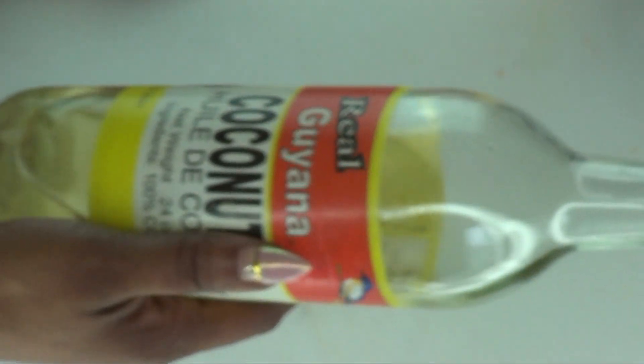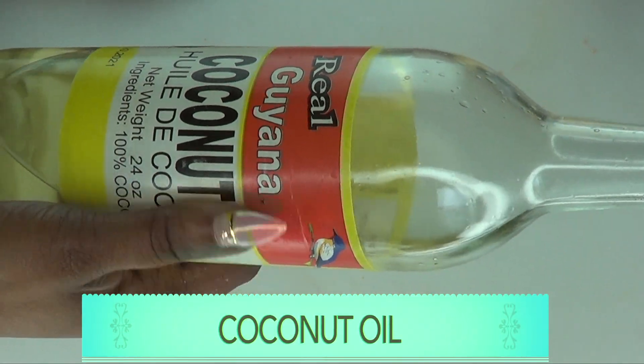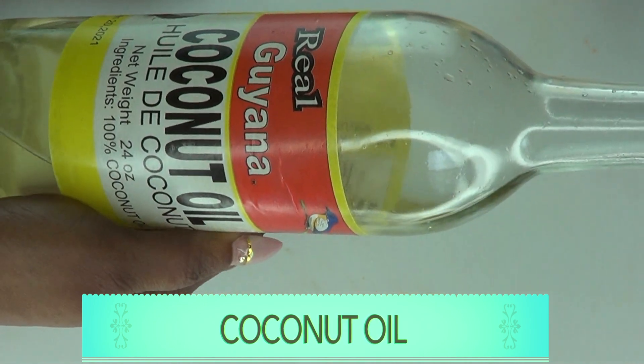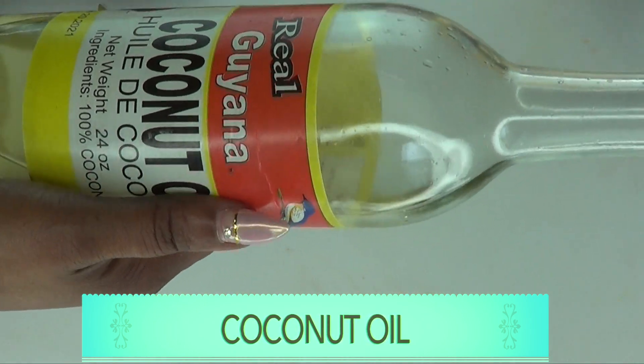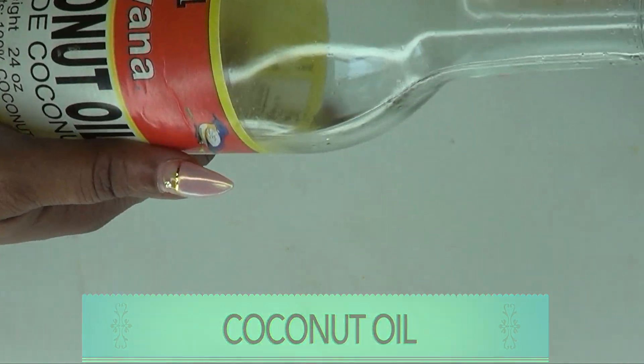Our next ingredient is coconut oil. Coconut oil is moisturising — it will help to seal that moisture in the skin and leave your skin bright and supple. Coconut oil also has properties that will help to clear the skin of spots and blemishes.